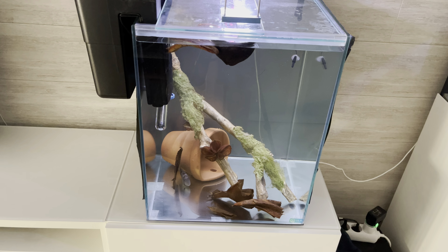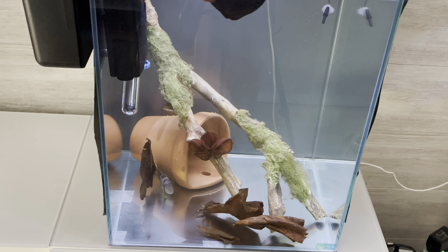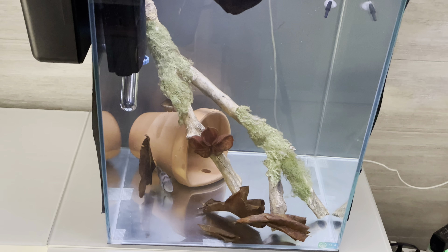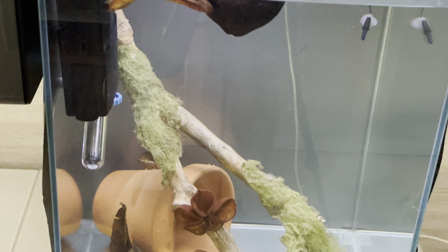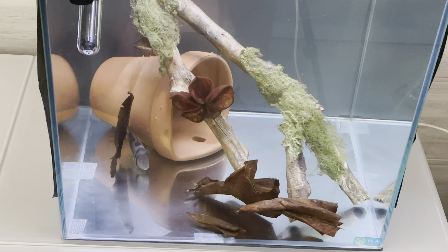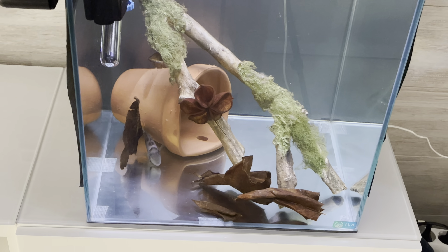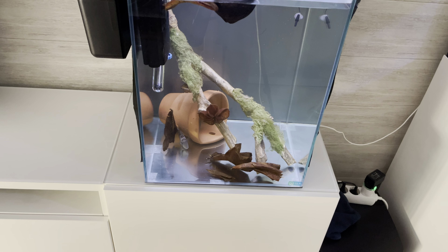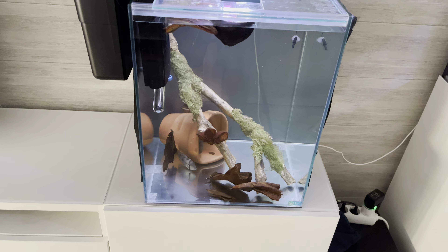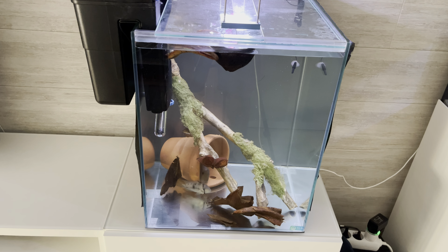I left the tank like this for almost 60 days. The behavior of the supposed couple didn't improve at all during those days. The female, who couldn't find shelter in the clay pot, always stayed outside while the male never left the pot. For maintenance, I only changed 20% of the water twice a week and always kept the lights off or on for very short periods at low intensity.